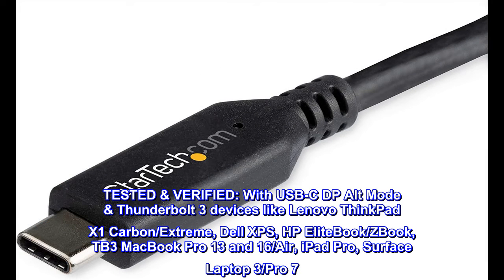Tested and Verified with USB-C DP Alt Mode and Thunderbolt 3 devices including Lenovo ThinkPad X1 Carbon, X1 Extreme, Dell XPS, HP EliteBook, ZBook, Thunderbolt 3 MacBook Pro 13 and 16, MacBook Air, iPad Pro, Surface Laptop 3, and Surface Pro 7.